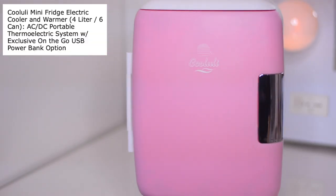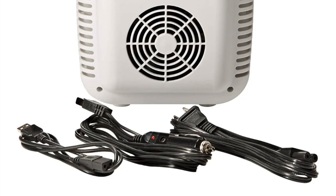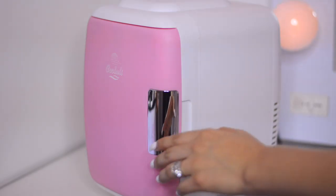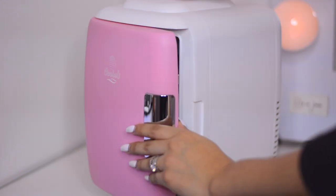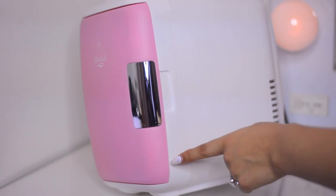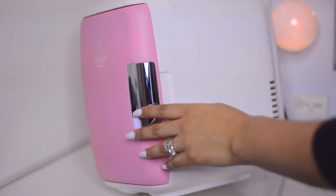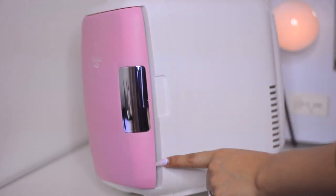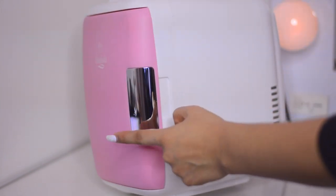It comes with a car adapter so you can actually take this fridge to keep drinks cold or keep something warm during a long trip. To open it is very easy. It is magnetic so you can feel it close — just make sure it actually closes properly, otherwise the air comes out. Sometimes it will stay slightly open, so make sure to push it in.